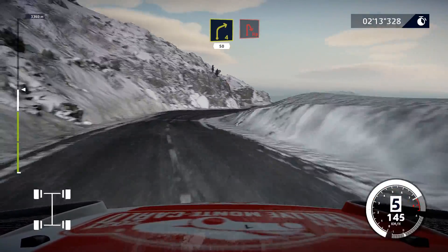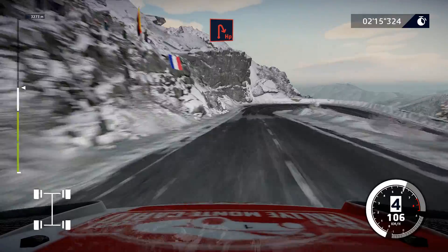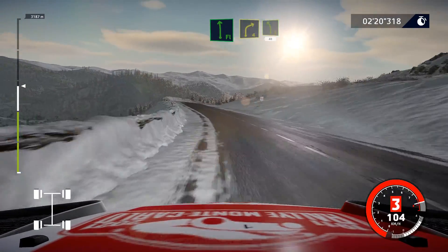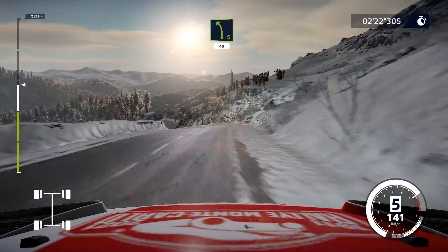Right 4, short, 50. Hairpin right. Into right 4, short, narrows, into left 5, short, 40.